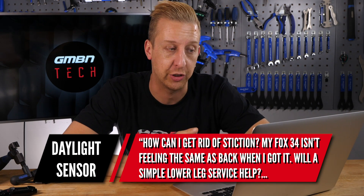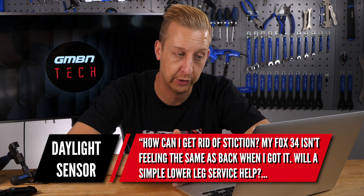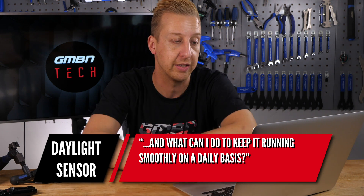Next question is from Daylight Sensor: how can I get rid of stiction? My Fox 34 isn't quite feeling the same as when I got it. Will a simple fork lower leg service help, and what can I do to keep it running smoothly on a daily basis? The fundamental key with any suspension fork to make it work well is keep it clean and lubricated — those are the two things you have to have in order. It's a telescopic fork: if it's dry it's not going to work, if it's dirty it's not going to work.